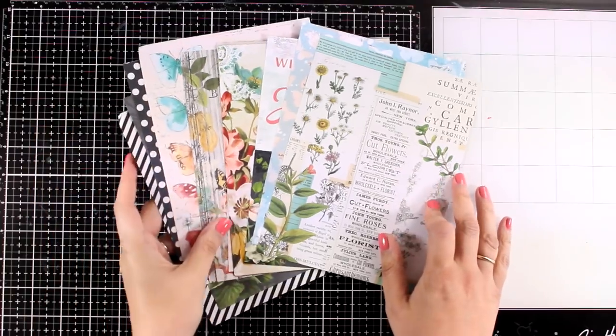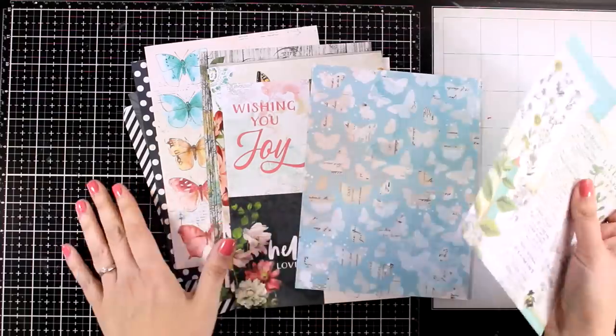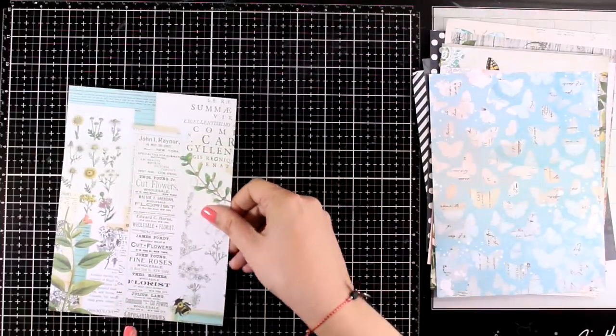If you want to win this card kit make sure to visit my blog and leave a comment there. If you are watching on YouTube you will find the link down below in the description area.